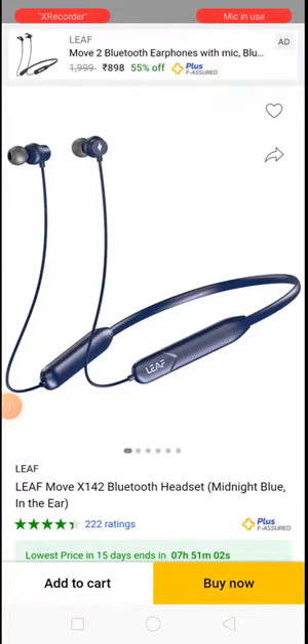I'm going to review the Leafmo X142 Bluetooth headset. If you look at my channel, there are a lot of earphones already — neckband and earbud types. Leaf is an Indian brand.